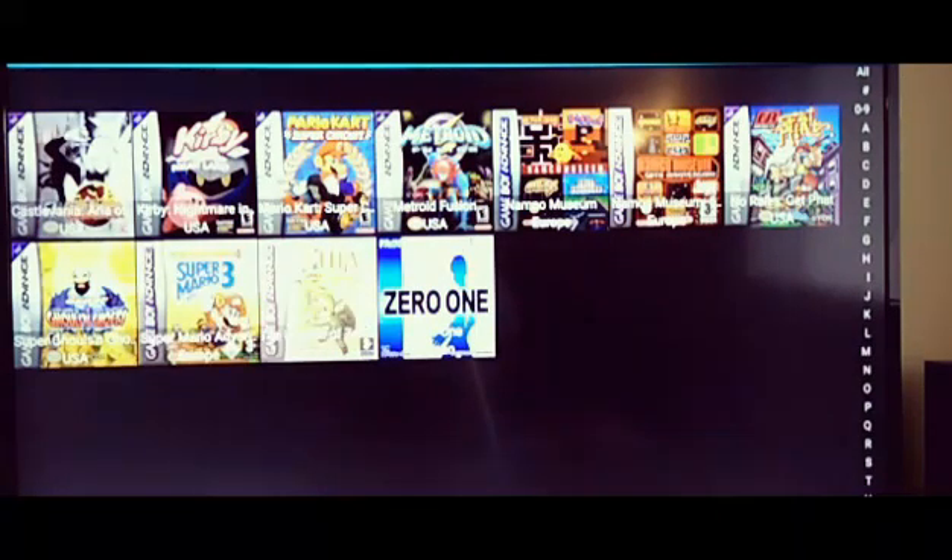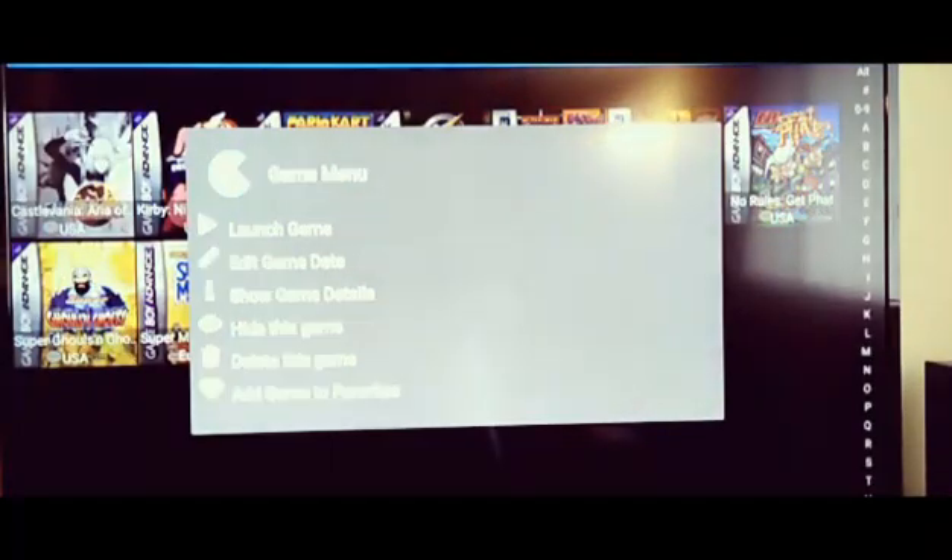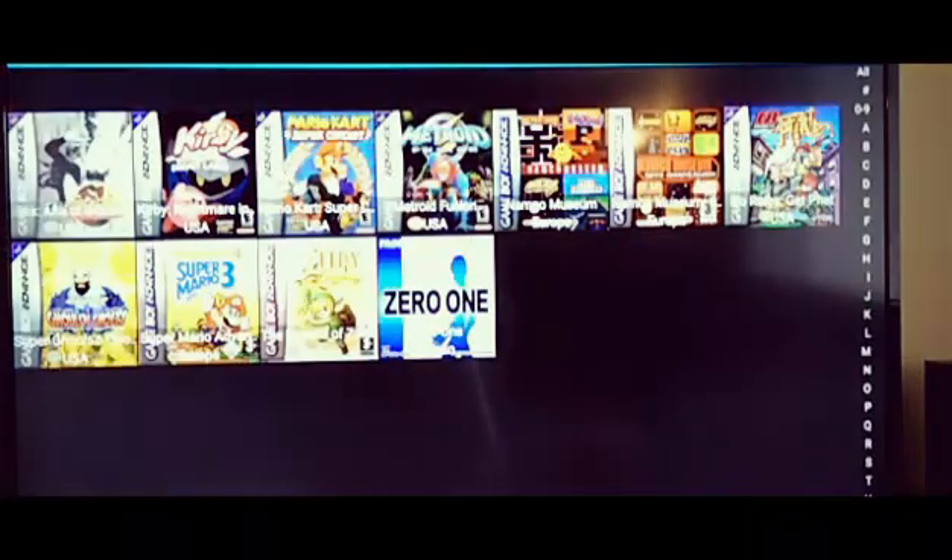If you go into one of the games and long-hold the button, it brings up a game menu with options. If you click right into it, it'll fire up the game. I'm not going to do that just yet — I'm actually going to go into the settings first.